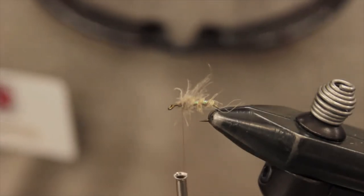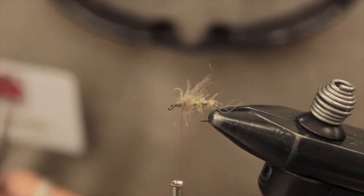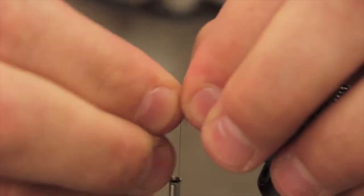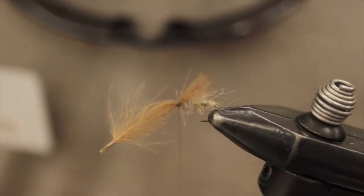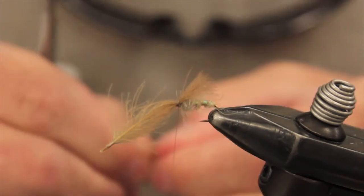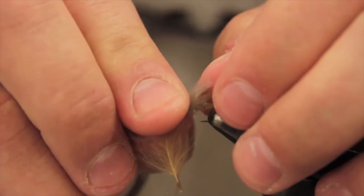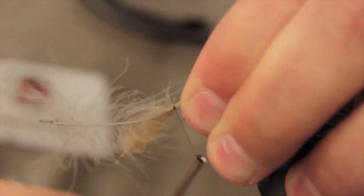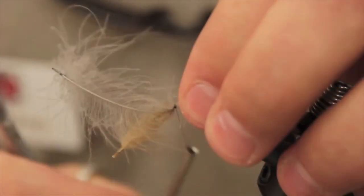Now I am just going to add one feather of Premier CDC in a natural brown — just going to lay it on top of the hook and tie it in. And then on top of that I am going to add one feather of the Premier CDC in a light gray. This two-tone just kind of helps me see the fly on the water if I am fishing it as a dry or a cripple. It really doesn't matter if you are going to fish this down low as more of the pupa type stuff to two-tone it.